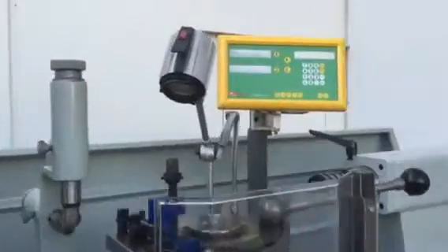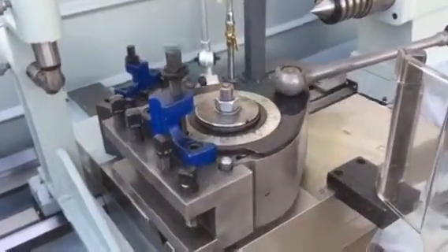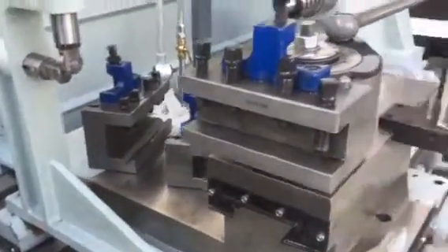Two-axis digital readout is standard, along with a heavy duty quick change tool post with three holders.